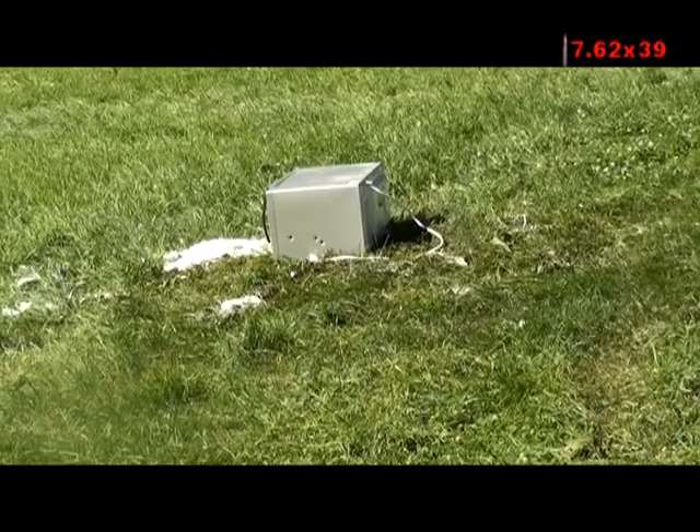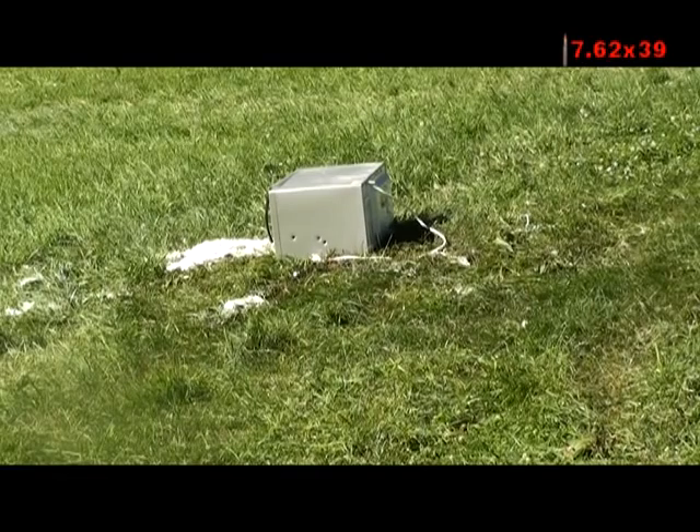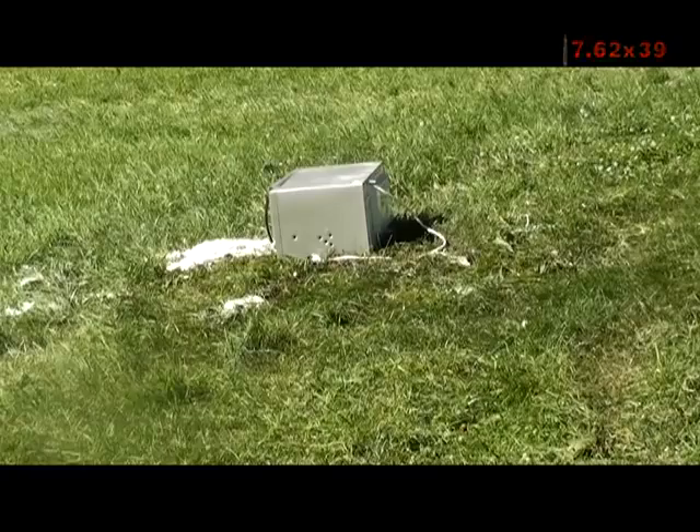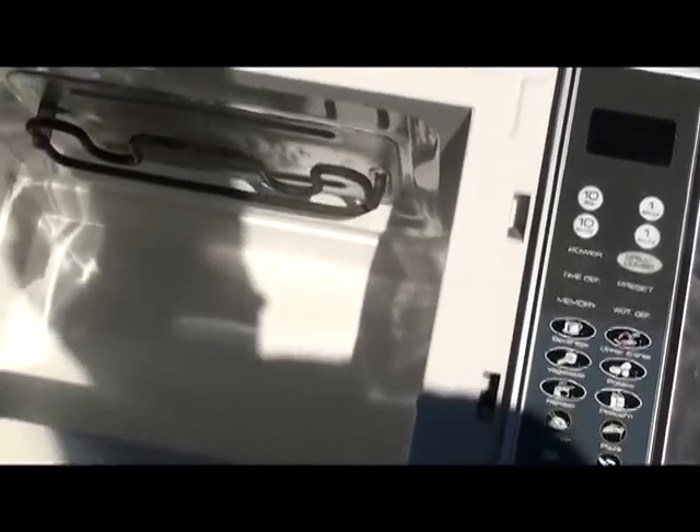Alright. I'm pretty sure this one's going to make it through though. Clear. Well, that's interesting. Again — went in the side, but did not penetrate. Sounds like we got a little bit of loose rounds there on the bottom. But, as you can see — no penetration. Kinda smells funny, though. Maybe it's the Hot Pocket.